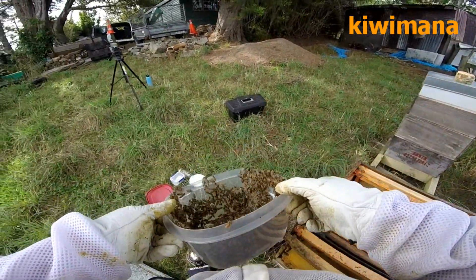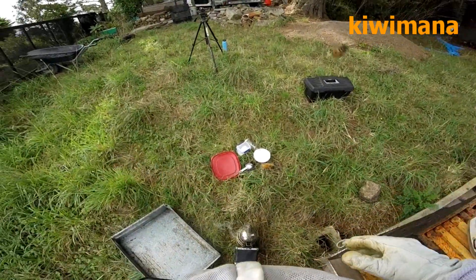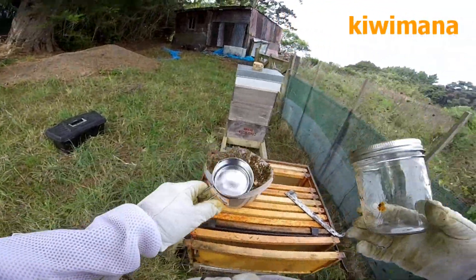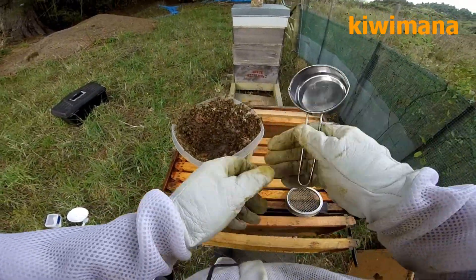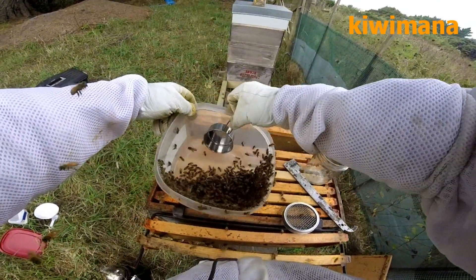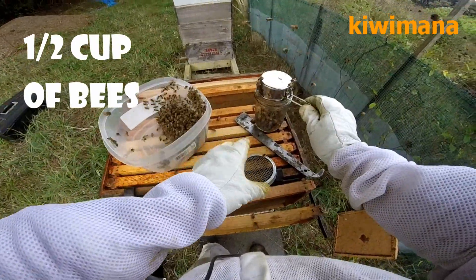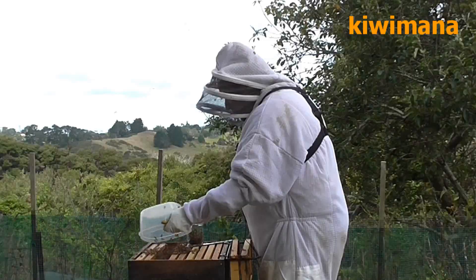Okay, so once you've got your bowl of bees, this is what I do. I get my trusty half cup measurement and my sugar shake jar. What I do is I just shake all the girls in, then I put this down and shake them into the cup — so you get a half a cup — put them in there, put the lid on. Now the rest of these girls can go back in the hive.